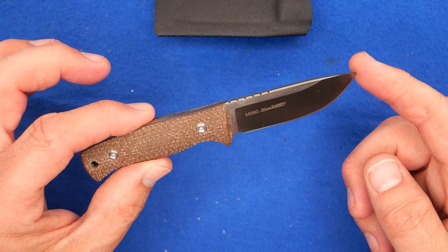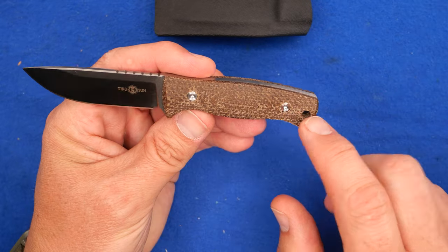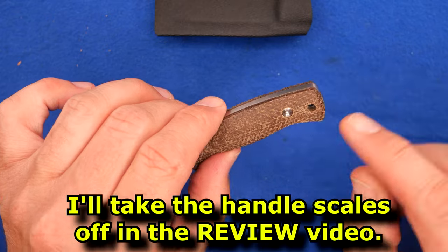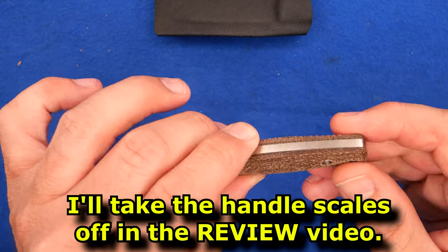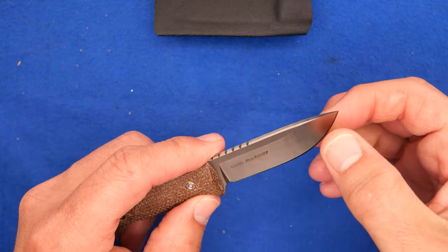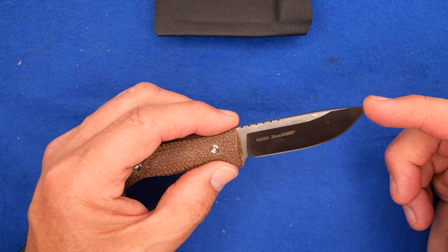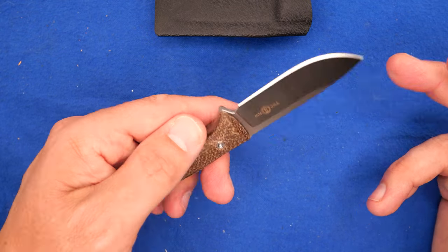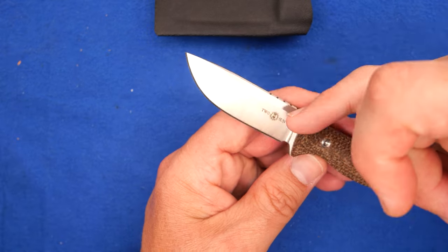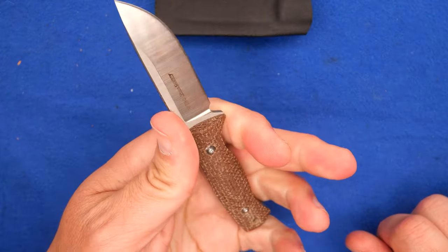This is M390 steel. It's a Wong design. We've got T8 screws holding on the micarta — I'll take those off in the video. There's a little lanyard hole back here. M390 is not bad. It's got oil on it, as Tucson knives always do, which is a very good thing. The badging is on the bevel — I'd much rather it was on the flat — but this is a cool little knife.